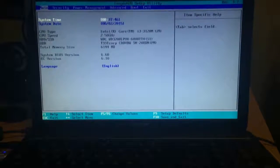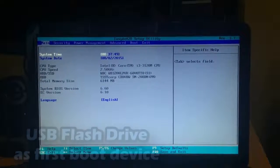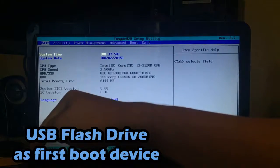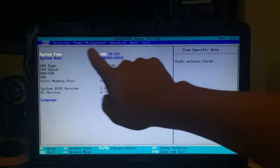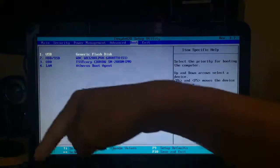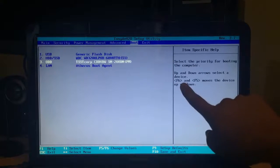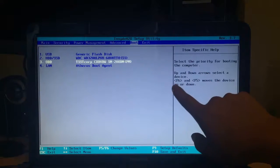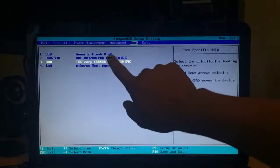Now we're in the BIOS. Let me put the camera up a little bit. We're going to be switching the boot order so that the computer boots up from the USB first instead of the actual hard drive. Go to the tab that says Boot using the arrow keys. It says here at the bottom: press F6 and F5 to move up and down the boot list.